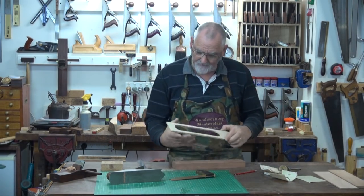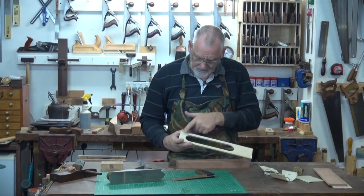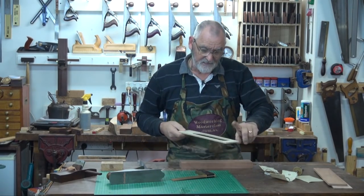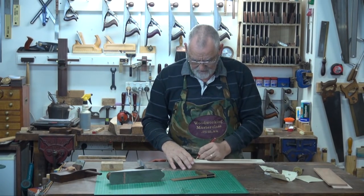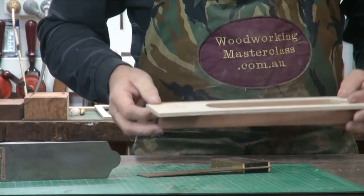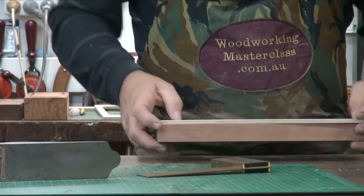Pick up your template. This has got the centre line marked on the template. Line it up so the centre line's pointing up. That's going to be the front, because it's the narrowest one. And that's the back. So line your front up with your front, and your back up with your back. Align this centre line with that centre line.